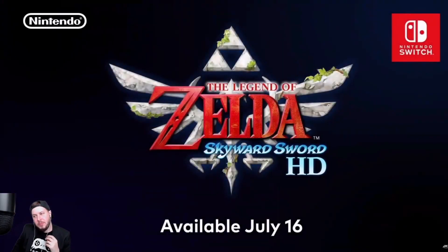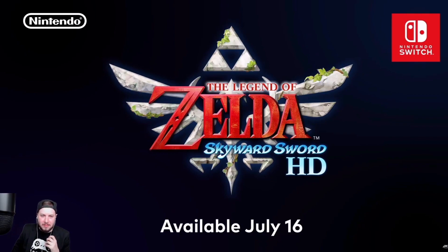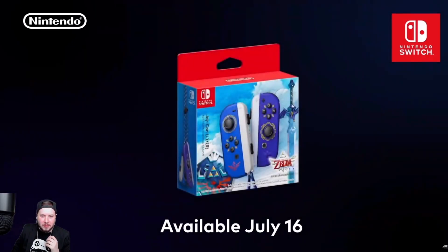The Legend of Zelda Skyward Sword HD launches July 16th. Following this Nintendo Direct, you'll be able to pre-order the game on Nintendo eShop, and the specially designed Joy-Con controllers will launch on the game's release date at your local retailers. Many of you may already know this, but Skyward Sword was the last original console game prior to Breath of the Wild.